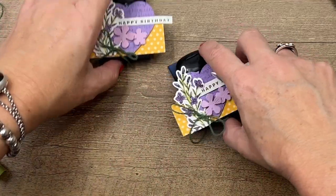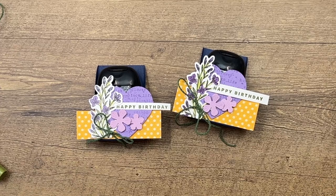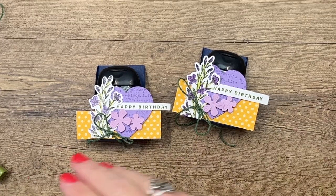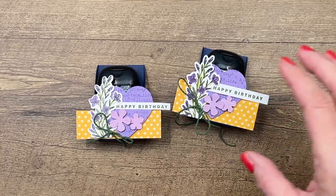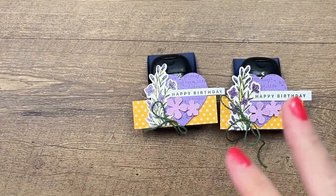There you go — another hand sanitizer holder, perfect for the spring! If you guys have questions, let me know. Make sure you hop back over to my blog where I have several more Queen Bee projects where I do actually use the bee. Thanks everybody, bye!